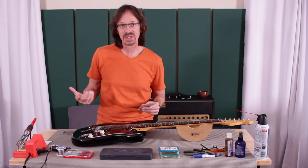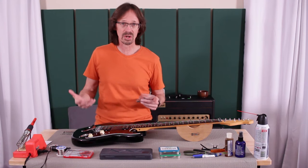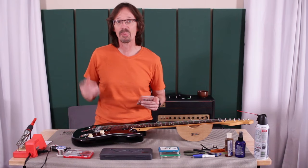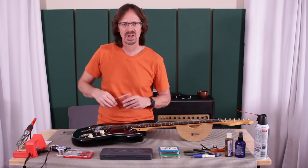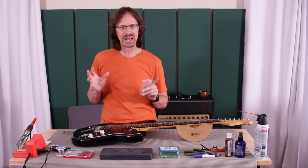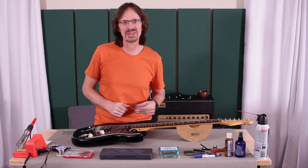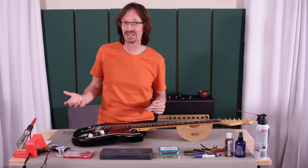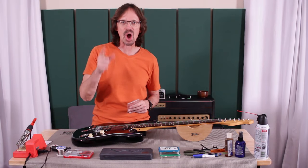If you have any more questions, make sure and check out the Warmoth website because we have more information there, or you can always call our customer service reps — they're happy to help. And if you're one of those engineers, mathematicians, or otherwise brainiac-inclined people, post your calculations in the comments below because I would like to see them. And that is it until next time — keep on picking.